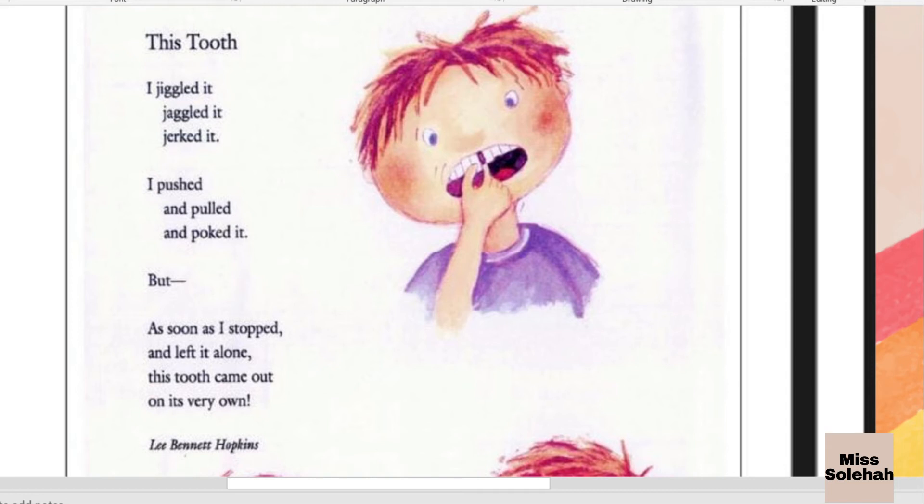So we as human beings, we have to, of course, take care of our teeth. So without further ado, we are going to proceed with the task for today.